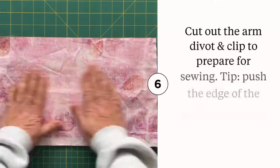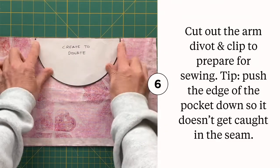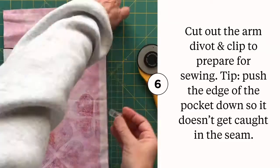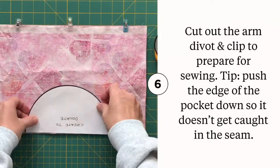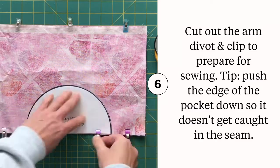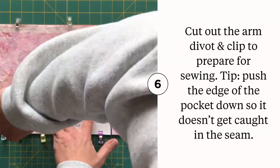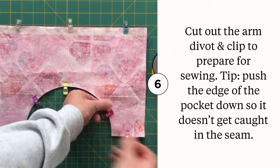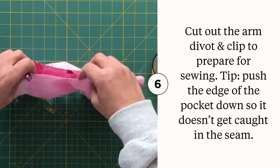It's time to grab that elusive pattern piece and start cutting. I call this cutout the arm divot for lack of a better term. If you prefer to trace then cut, grab a fabric pencil for this step, or you can simply clip the pattern piece to the fabric and cut away. The pattern piece needs to be placed on the top edge, three inches from each side edge. Once you've cut out the arm divot, clip the curve to secure it for sewing. You may also want to push the edge of the pocket down a little so it doesn't get caught in the seam.